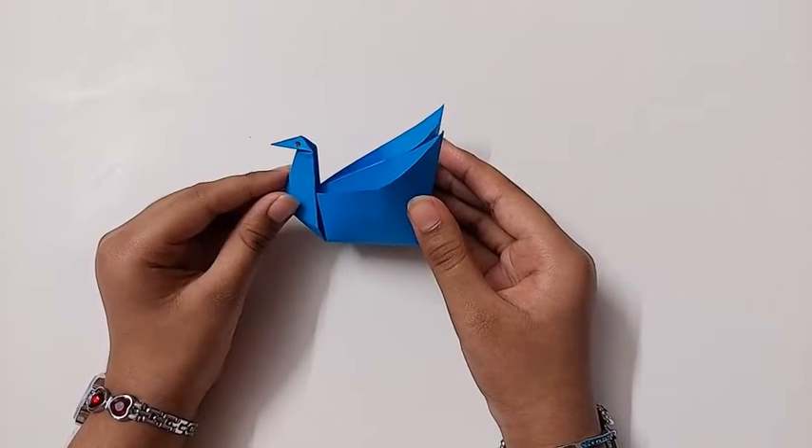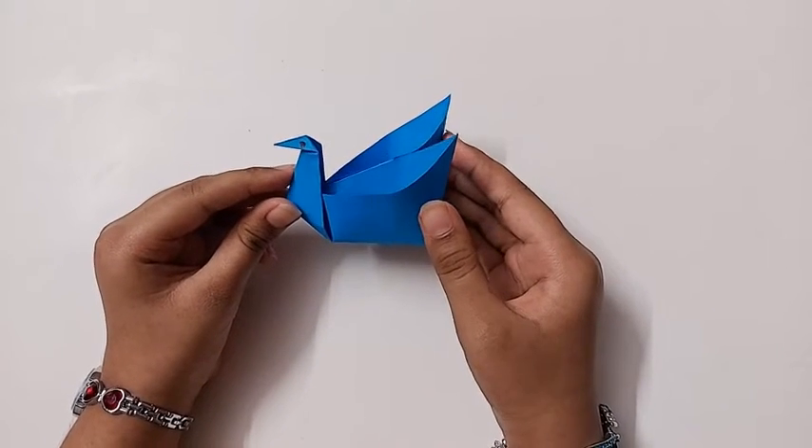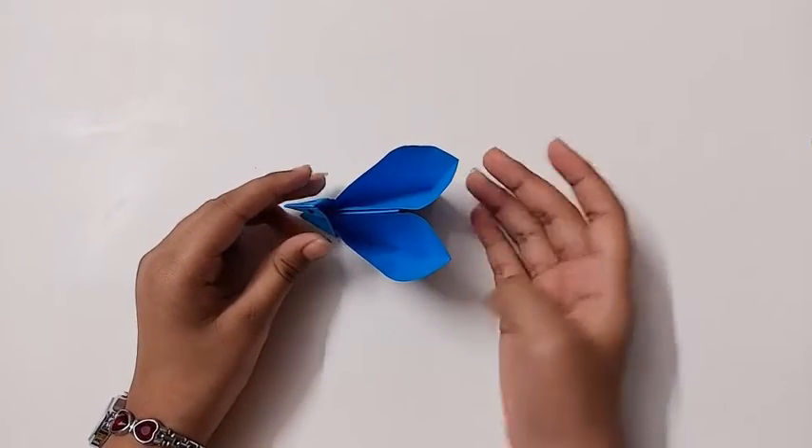Hey guys, welcome back to my channel! Today I'm going to be showing you how to make this really cute and easy origami swan organizer. So let's start.